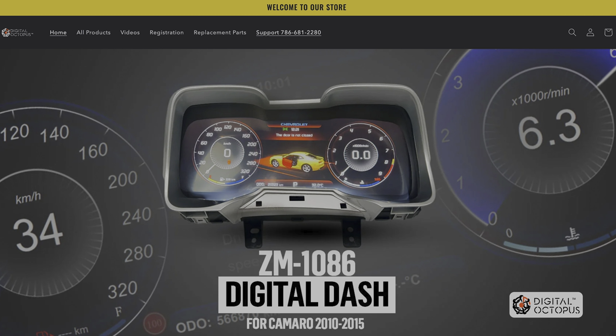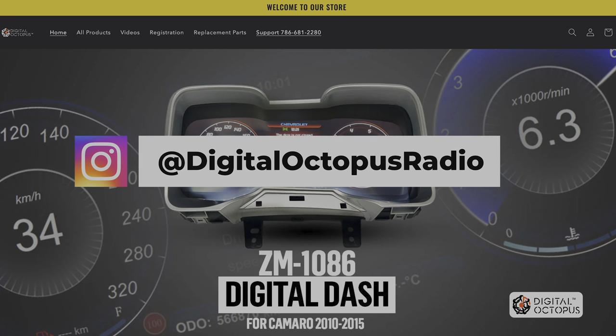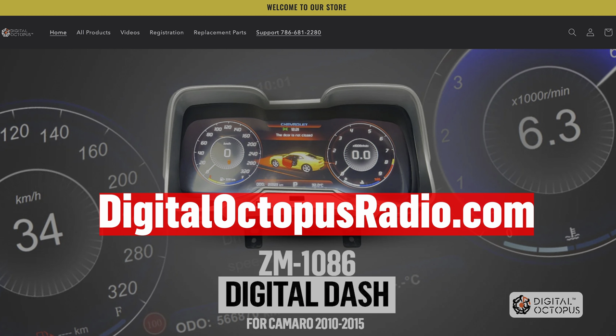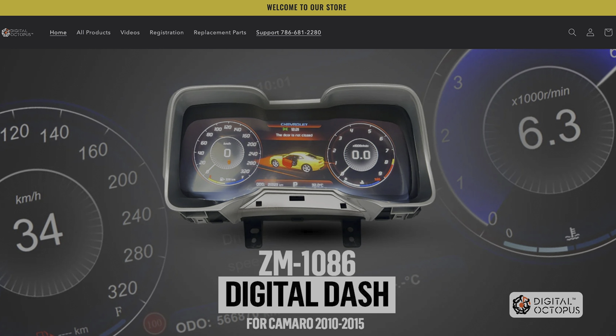I'd like to thank you guys for the support. Follow us at Digital Octopus Radio on Instagram — we're always uploading information and tips on the new ZM1086. If you have any questions, visit us at DigitalOctopusRadio.com and at the bottom right there's a little chat box — just send us a message and we'll get right to you. I'm also thinking of opening a forum page so we can share information in the community. If you have any suggestions, problems, fixes, or tips, that'll be helpful. Check you guys in the next video — have a great one.